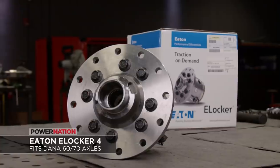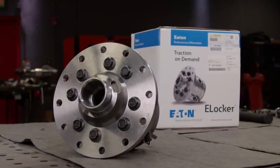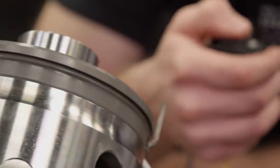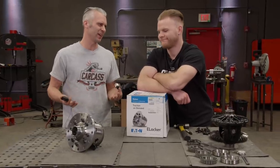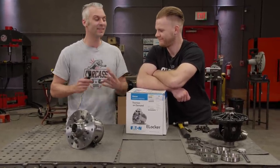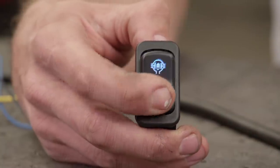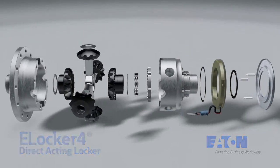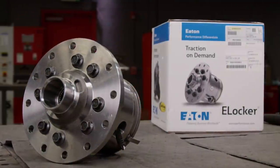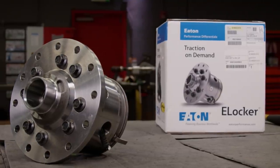The E-Locker 4 fits our Dana 60 axle and it's one of the fastest locking differentials out there — its engagement time is a fraction of a second. This is an electronic locker, so locking the front differential is at arm's reach. It has a four-pinion gear design to increase strength and is available in a variety of spline counts. This was a no-brainer for our front end.